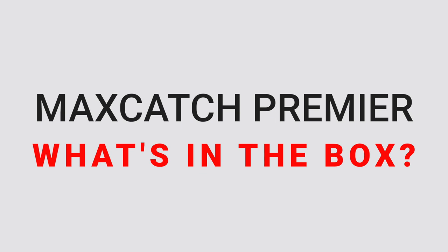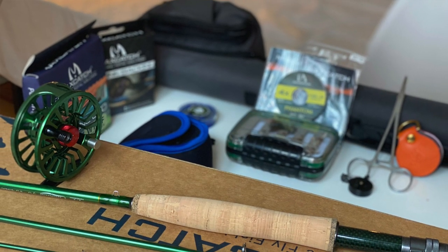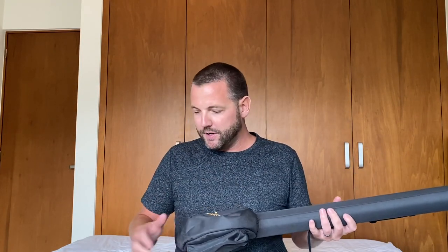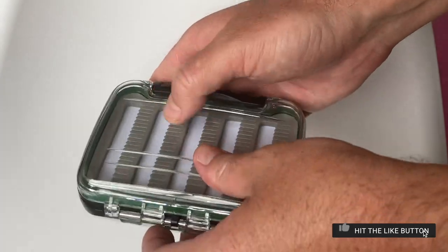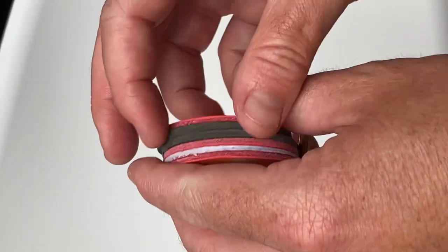The great thing about the Max Catch Premier Combo Set is that it comes with literally everything you need to head out on a day on the water. You get the fly rod and the rod tube, a Max Catch Avid reel, backing, fly line, tippet, a waterproof double-sided fly box with eight popular flies tied inside, nippers, forceps, and a line straightener.